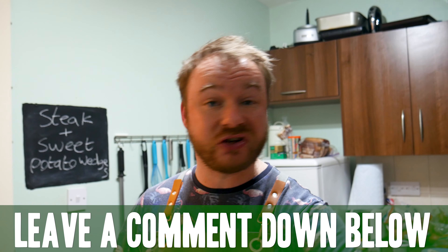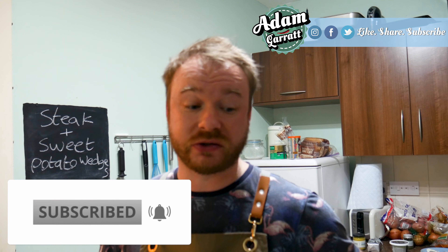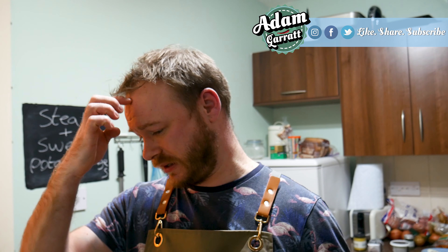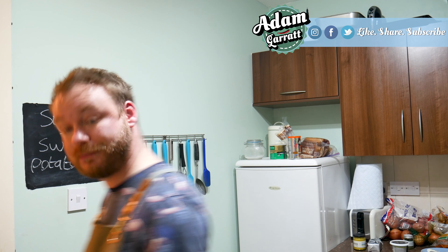But if you like this recipe, leave a comment down below. Like it, share it, all that malarkey. And if you haven't done so already, hit subscribe — because, well, why wouldn't you? Click the bell icon, allow notifications, and then when I upload a video you get notified. Then you can watch it straight away and just comment on how flipping marvellous I am. And I'll see your gorgeous faces in the next video. Bye for now, see you later. But I'm going to go and stuff this in my face. Bye.